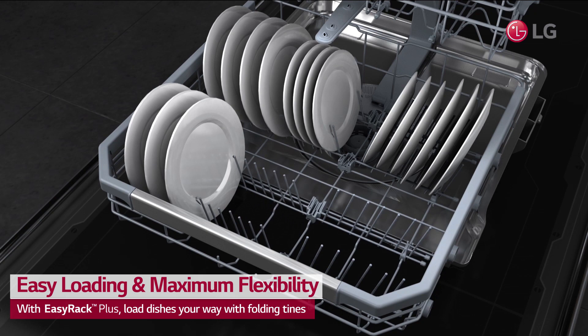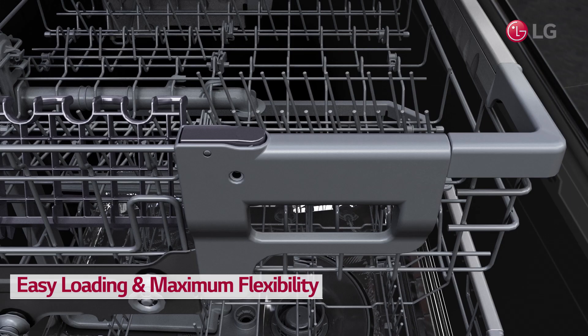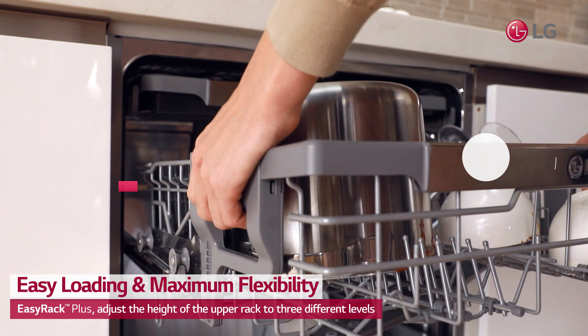Folding tines let you fit dishes wherever you want, whether it's a pan on the top rack or a bowl on the bottom. With one touch, you can adjust the height of the upper rack to three different levels to accommodate taller items on any rack.